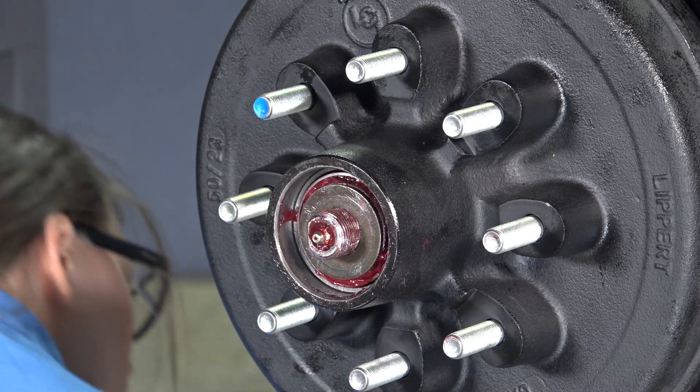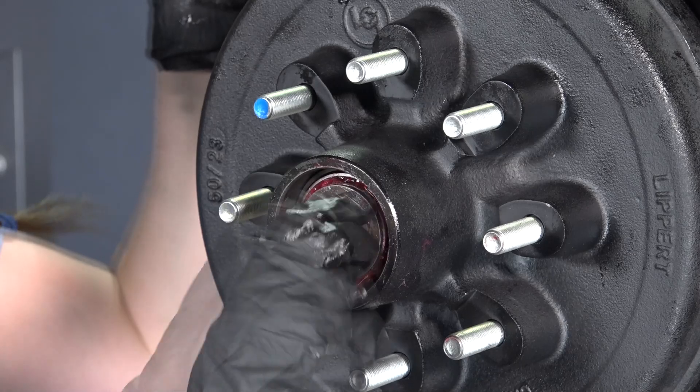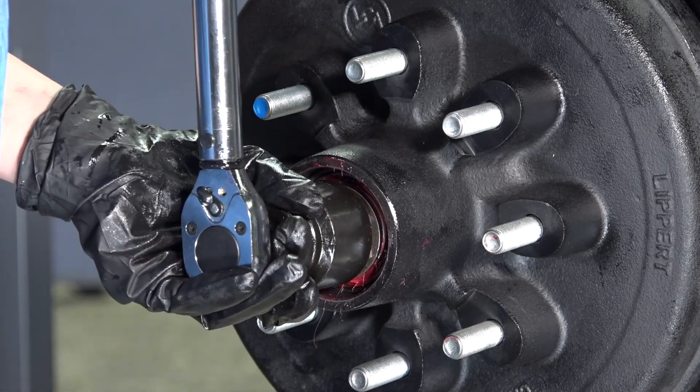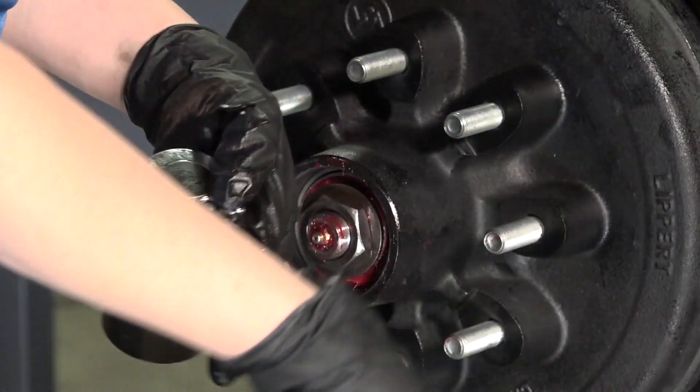You can now install the axle nut until it is finger tight. Next, grab your torque wrench and set it to 50 foot-pounds to torque down the axle nut. Then loosen the nut and re-tighten finger tight again.